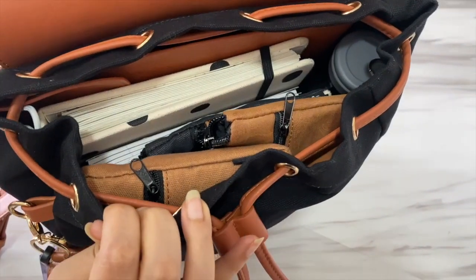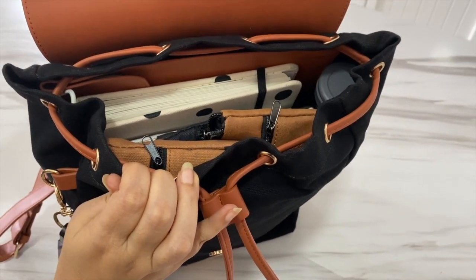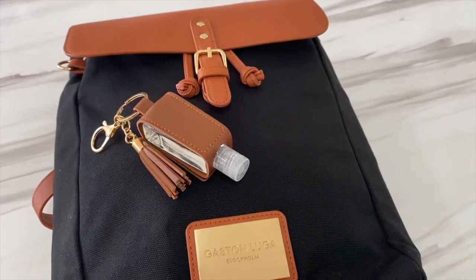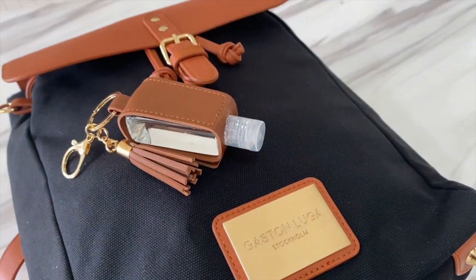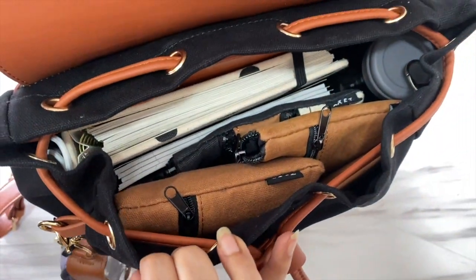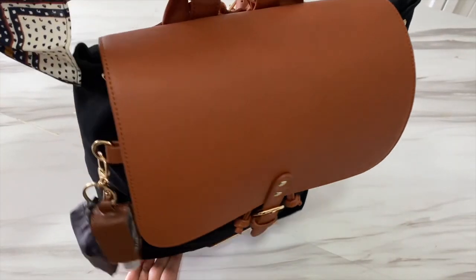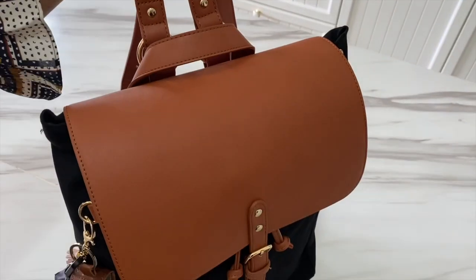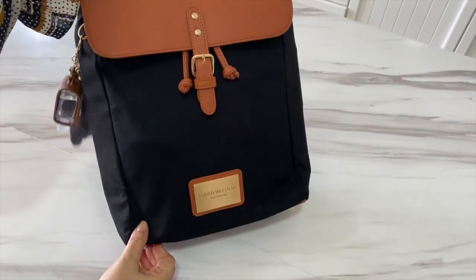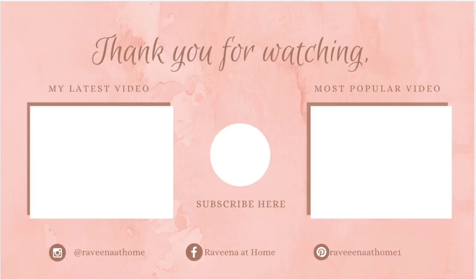I'm really excited for her to start using this bag and I'll let you know her reaction on Instagram. I hope you have enjoyed this video and have gotten some ideas for your own work bag. Do let me know in the comments which item is your favorite or what else I should add to her bag. I would like to thank Gaston Luger for sending me this lovely bag — I will leave a link to the website in the description box below. Until the next video, this is Ravina saying happy homemaking and please stay safe.